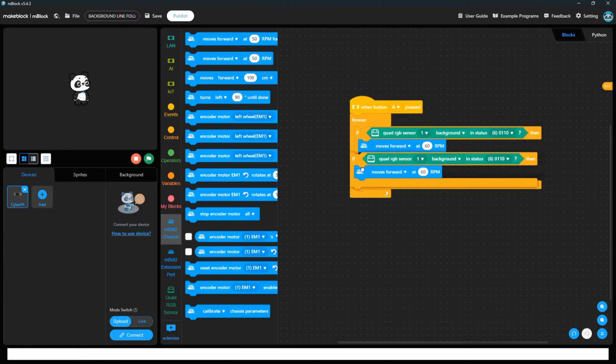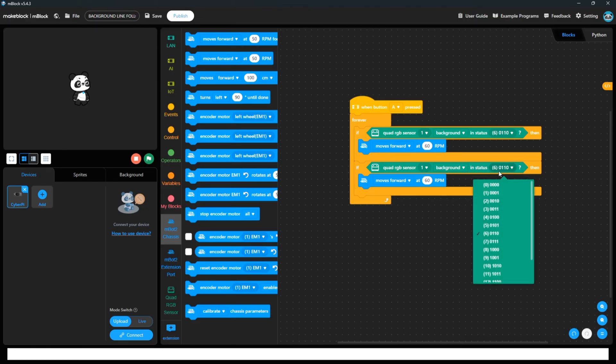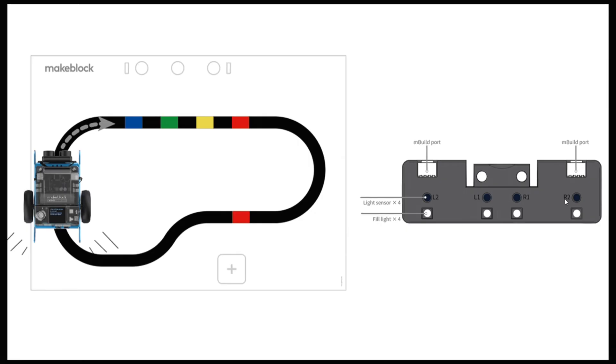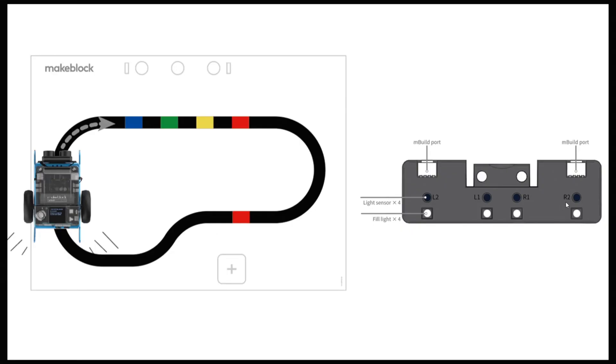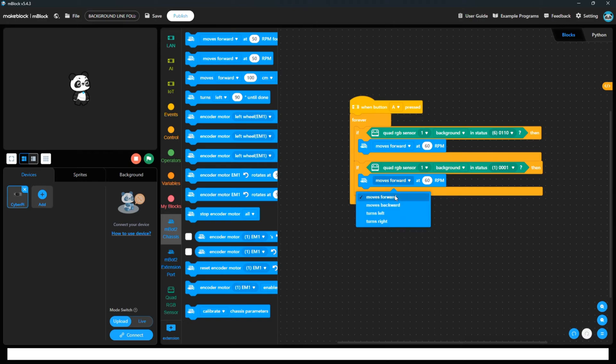For the second condition, if background status is 0011 — meaning only R1 and R2 are facing the background — it means the robot is going outside the path towards the right side, so we have to move to the left side. If R2 is facing background, we have to turn right. So if one sensor is on the right-hand side, you turn right; if one is on the left-hand side, you turn left.